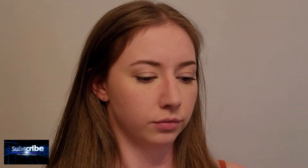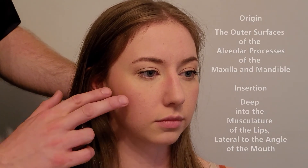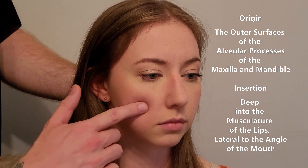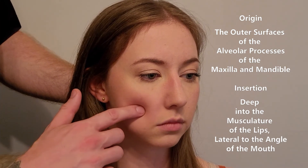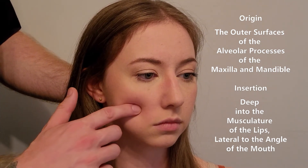We're going to be palpating a muscle of the cheek known as buccinator — some people say buccinator; it depends on pronunciation. Buccinator originates on both the maxilla and the mandible. I'm palpating below the zygomatic bone on the maxilla and working my way back on the outside of the teeth along what we refer to as the alveolar processes — kind of like the tooth socket area.